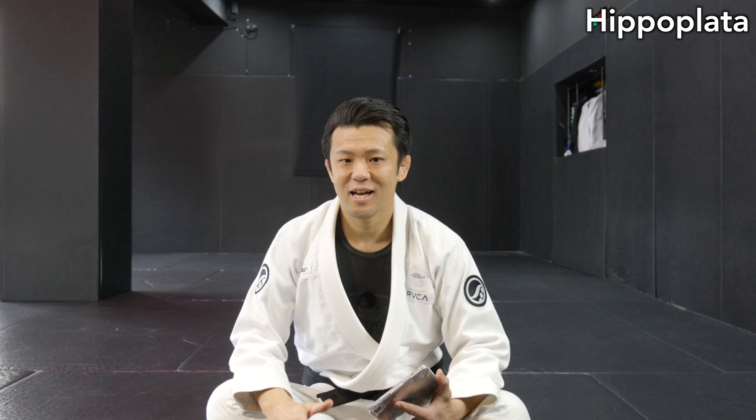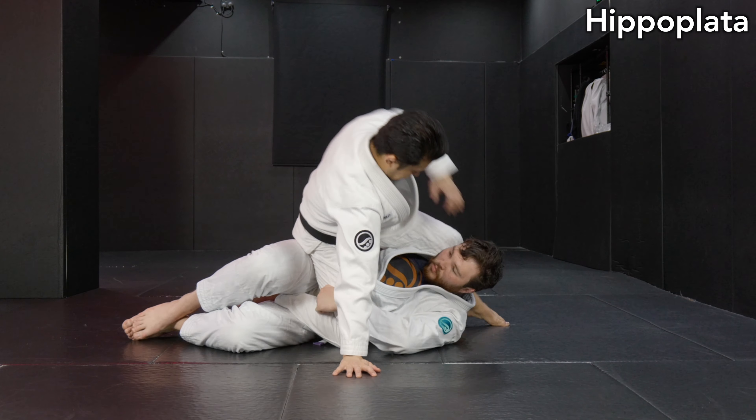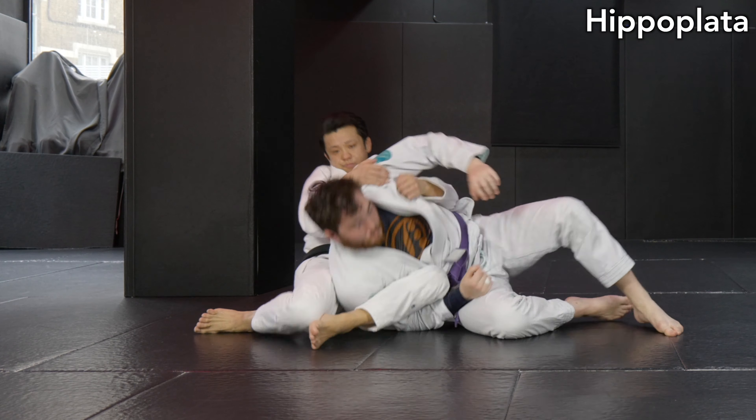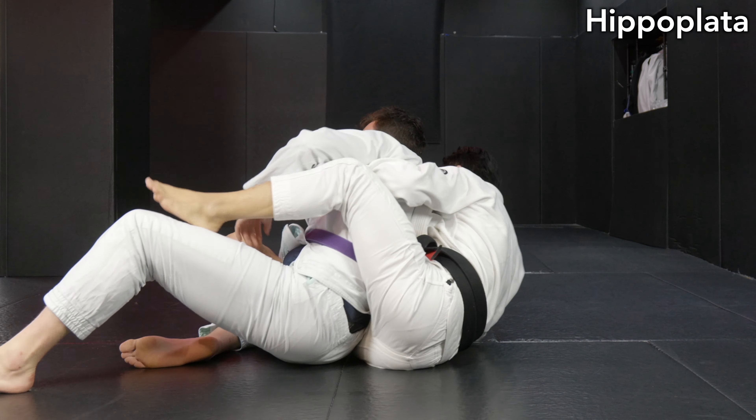Hey guys, it's Yoshi here. Today I'm going to show you Hippo Platter. In this video, I'm going to show you the basic structure of Hippo Platter and counter-attack against Deep Half and Single Underpass. Hope you guys enjoy.